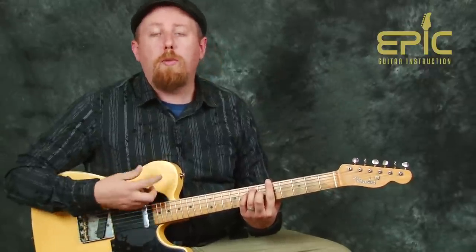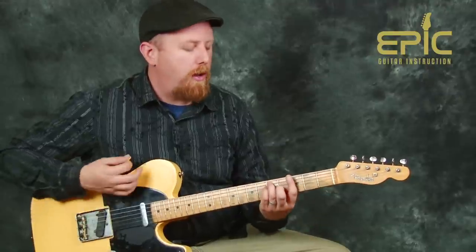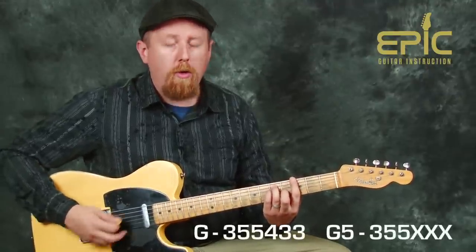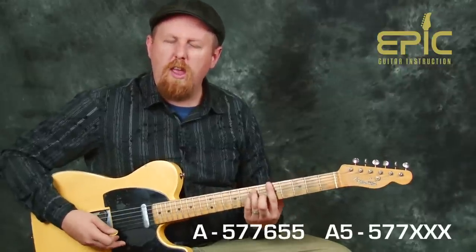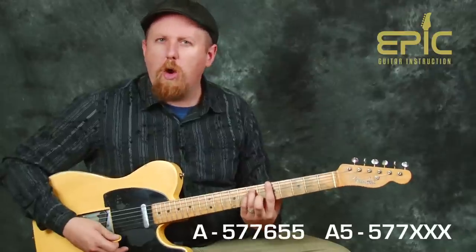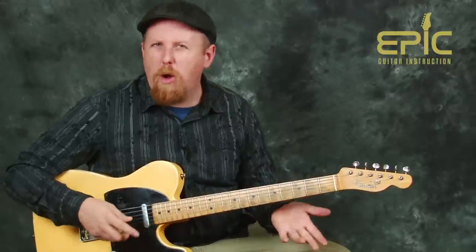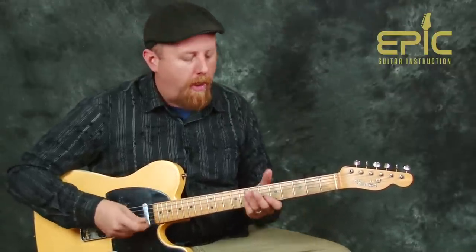If you want to incorporate some of that lower part, start with an open E string, then grab either a G bar chord or just a G power chord if you prefer, and give some love to the lower strings. That's kind of both guitar parts combined, and if you go back and forth between them you can get that feel happening.